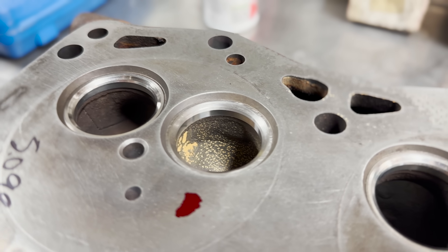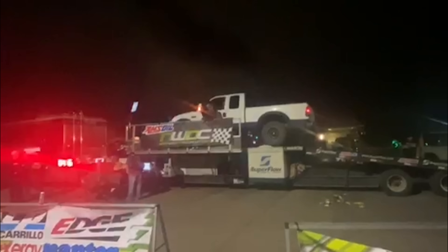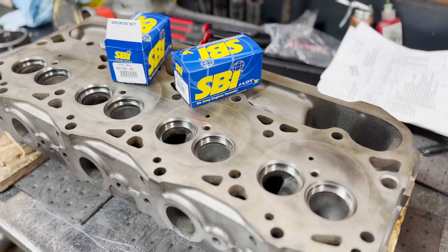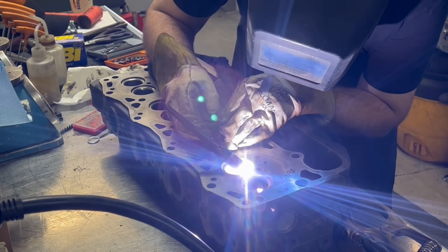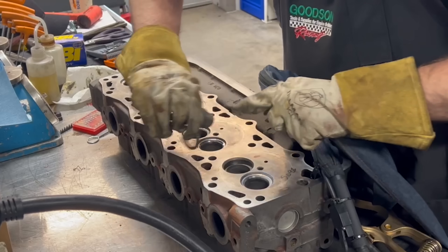Considering the wear on the intake seats of the head we did three years ago and the fact that the customer is running 550 horsepower to the wheels, we decided to toughen up these heads by installing SBI SB1750-4N star series valve seats in both the exhaust and intake positions. As such we quickly ticked out the old intake seats to make room for the new ones.